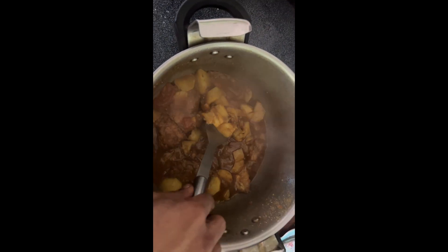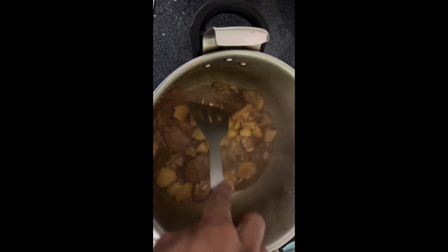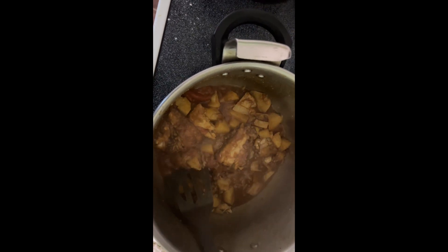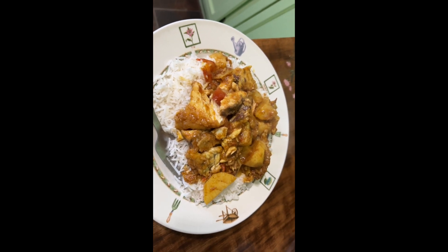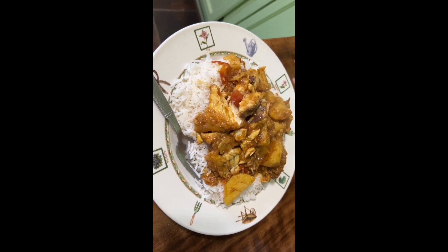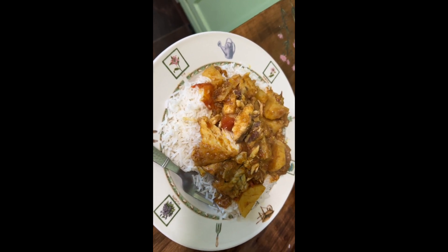It's all done! I'm going to get some of this on the plate — as you can see, the fish has all been incorporated. Smell-o-vision guys, wow! Here's the finished product — it looks delicious, it smells so delicious. Yeah, so this is my version of fish curry.